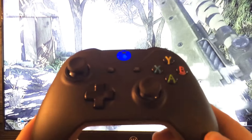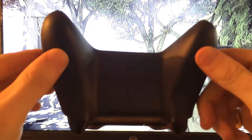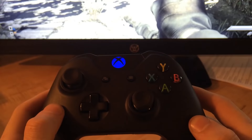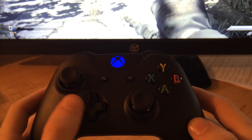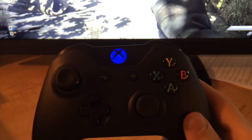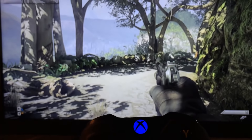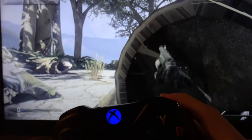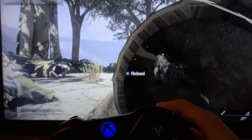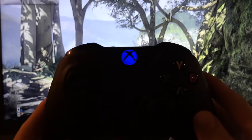Now this is a fusion modded controller, which means it's the only type of controller that can run multiple mods at the same time. So watch this — if I want to use rapid fire and drop shot, just simply turn them both on and they will work together. You can turn on as many mods as you want at the same time, which is why the infusion controller really is the only modded controller you should ever consider buying.